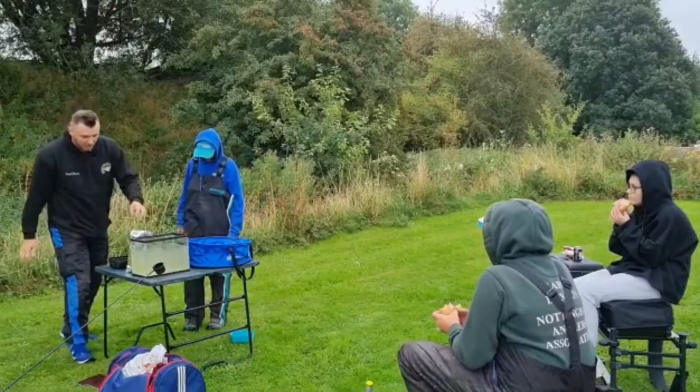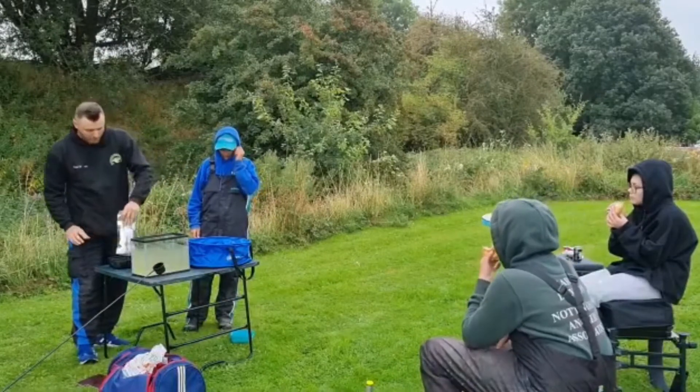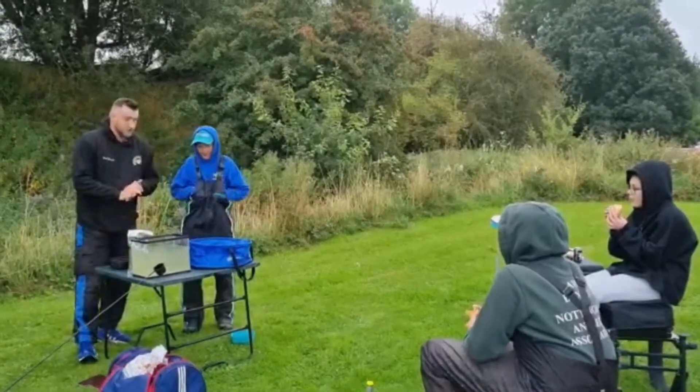Hi there guys, it's Paul from NBD, just on my way to Aldica to do a little bit of junior coaching. When we're there later on we'll be doing some demonstrations on paste, slop and groundbait mixing, so stay tuned. This is the squid and octopus groundbait that NBD just brought out — it's a new one. What I'm going to do today with Josh is show you how to make a paste, a slop and a groundbait for feeding.